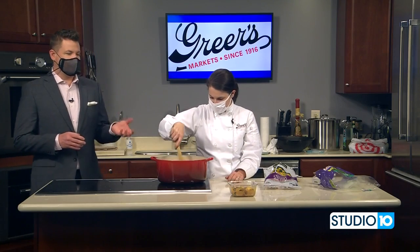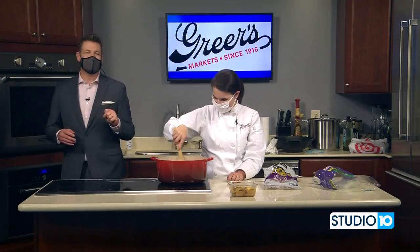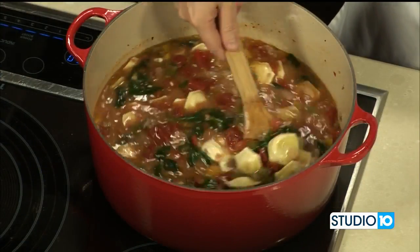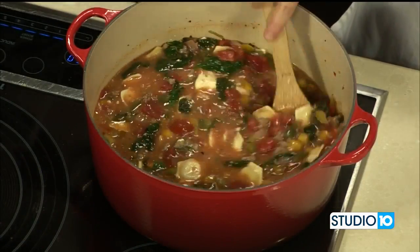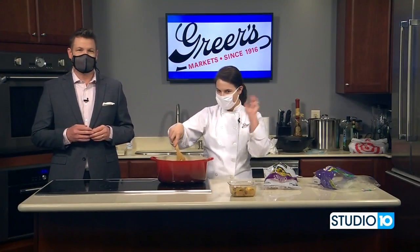We're going to have this recipe for this Italian creamy soup on the Studio 10 tab at fox10tv.com, and of course the Greer's app and the Greer's website for all of that great information. Lucy, thank you so much. Thank you. Happy Valentine's Day. Happy Valentine's Day.